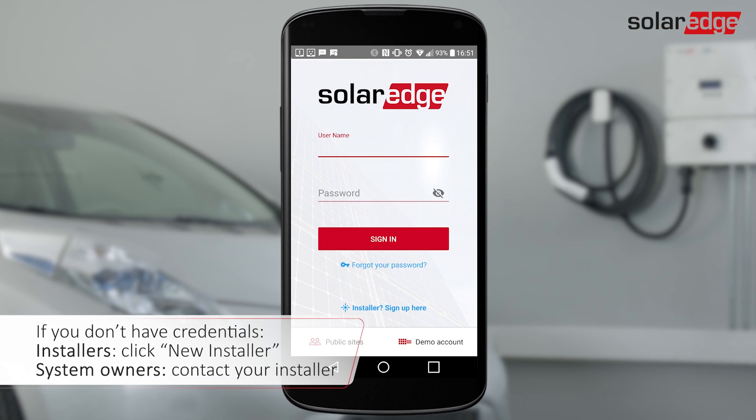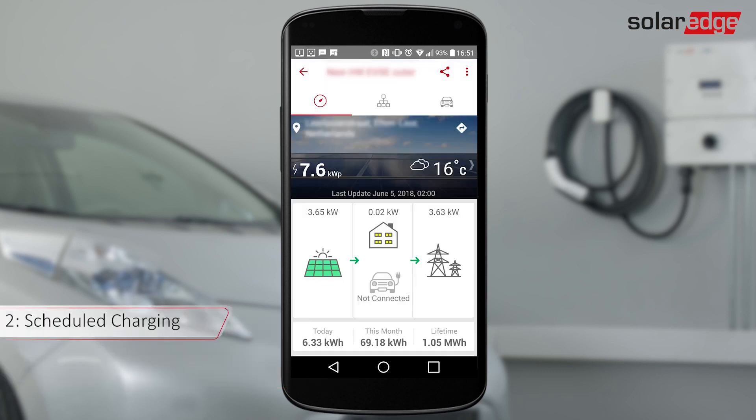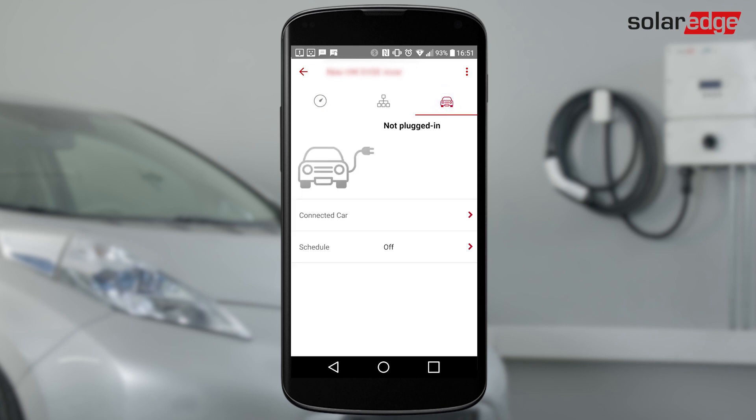Log in to the monitoring app using your monitoring platform username and password. You can also set a daily charging schedule on the monitoring app. Tap the car icon, then tap Connected Car.